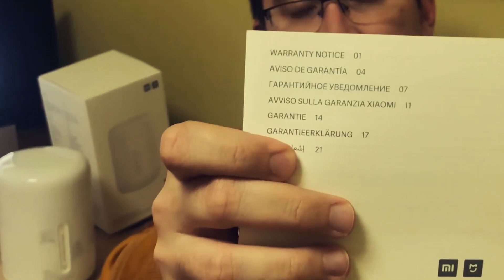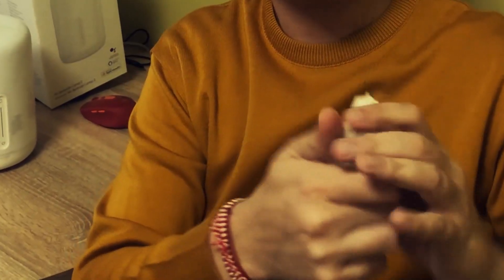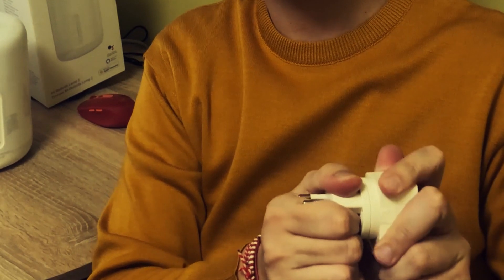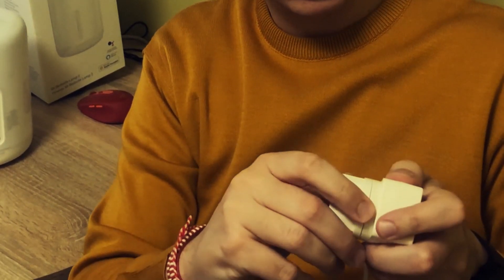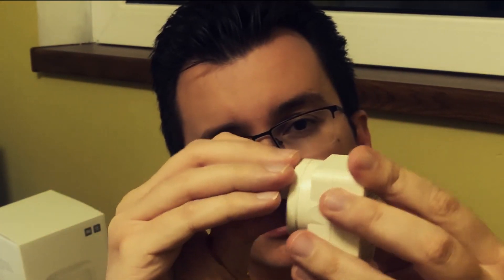Before jumping into the actual review, I will show you the box contents. It's the user manual and the warranty — it's international warranty. And finally, that's the power cord it comes with. When you order it, you can choose which plug you need. I need the European one. You just put it in, it clicks, and it's ready to go.